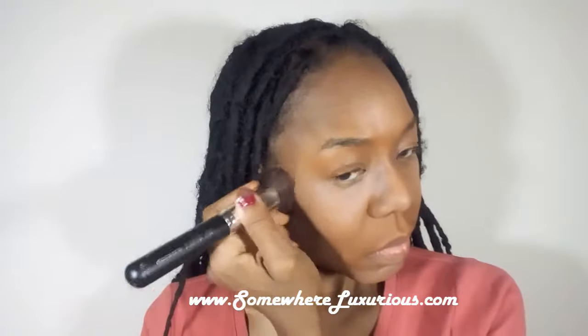Blending was definitely key in this look for me — a lot of blending. My beauty blender is definitely damp. I'm setting my highlight with Ben Nye Banana Powder. I always use Ben Nye Banana Powder to set my highlight.